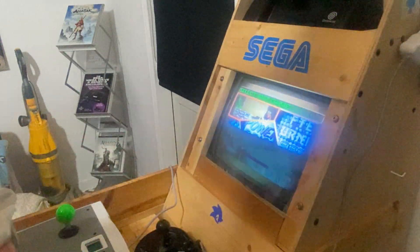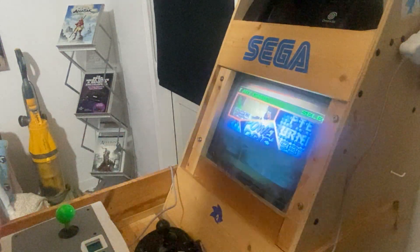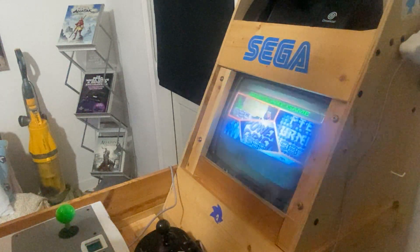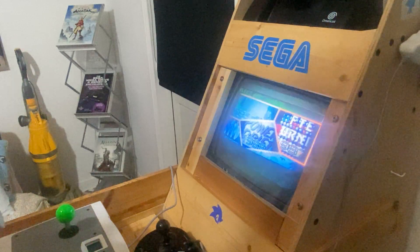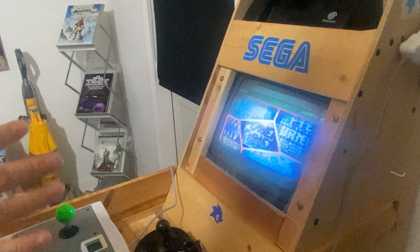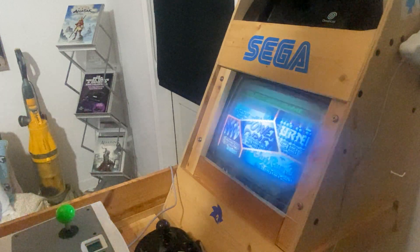So you get Space Harrier 1985, Hang-On 1985, Power Drift 1988, After Burner 1987, and Out Run 1986. These are almost the arcade versions. Let's go on Hang-On.